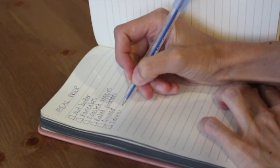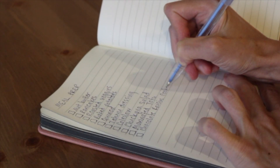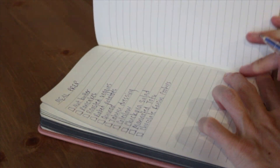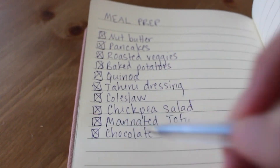I love to make a list of the recipes I want to make first so I can kind of know what I need to get at the store, and then as I go I can check the box off and you just feel really accomplished and prepared for the week.